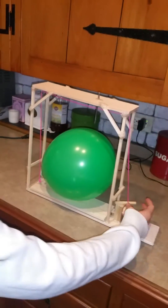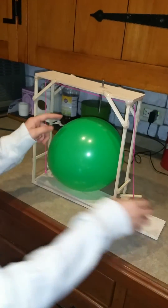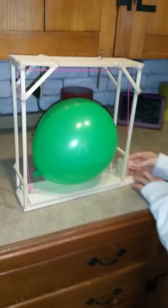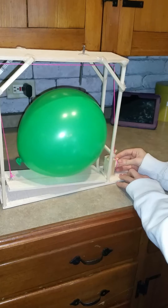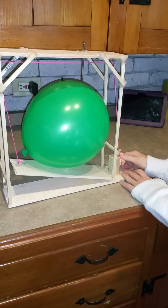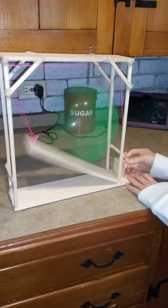So what will happen is I will turn the wheel and axle, it will lift the inclined plane and push the balloon into this wedge and pop it. So here we go. And that was 6 Simple Machines to Pop a Balloon.